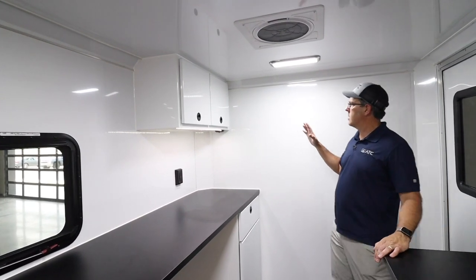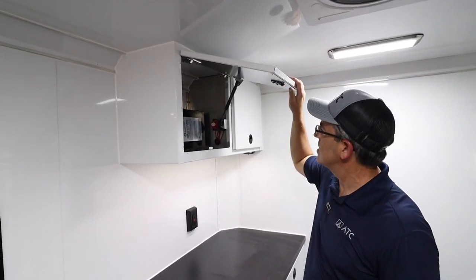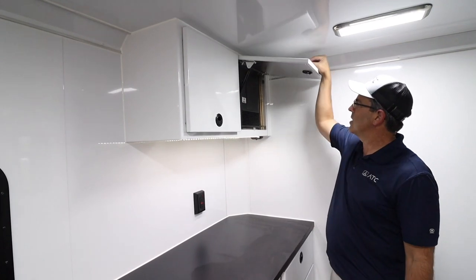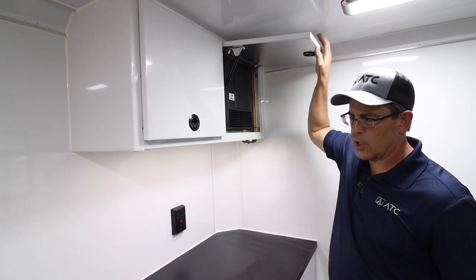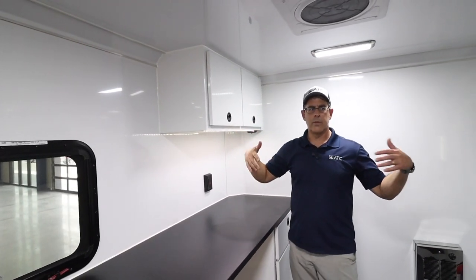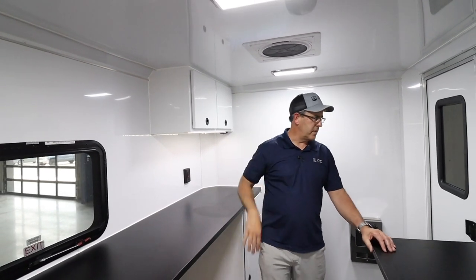In the base model you have a nice two-foot upper cabinet for storage — these are the nice ATC cabinets. You can add a generator very easily. There's a breaker box which also serves as a charger for the battery. All LED lights, so you can pull in without running a generator, flip the lights on, have the vent open — whatever you need.